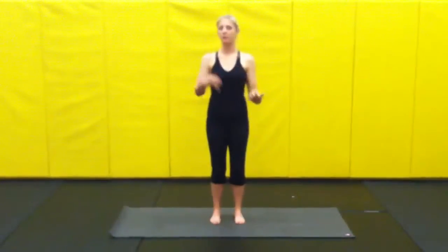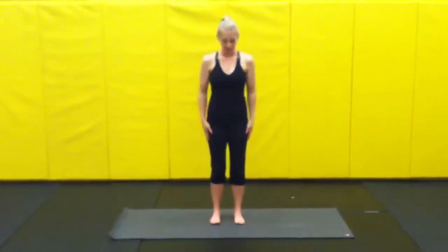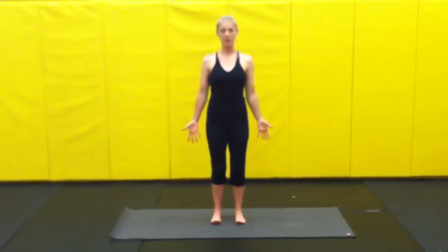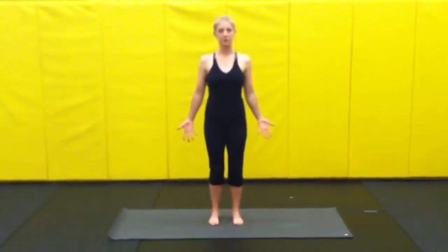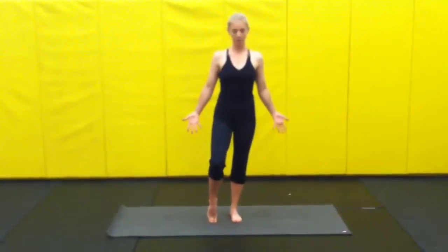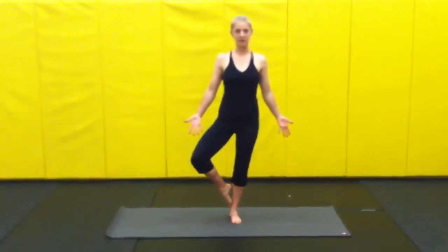From our mountain we do a lot of our balancing work. So this is tree. In our tree, we find those four corners rooted down, finding mountain first. And then you can shift the weight to whatever leg you're going to do. So here we'll shift the weight to the right leg, and then baby tree is right here.